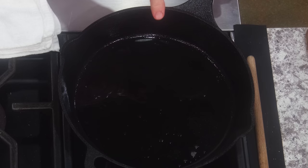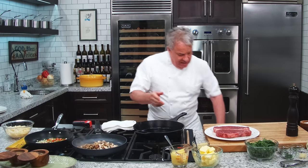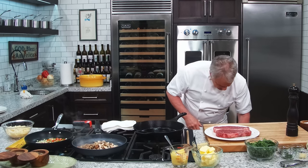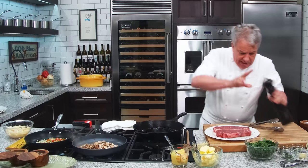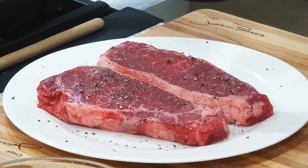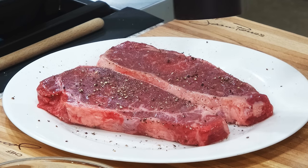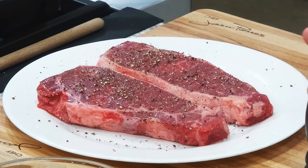We're using clarified butter, friends. If you don't have clarified butter, use a good cooking oil — avocado oil is perfect for this. I have three pans going, so you may want to take your time. Put less pepper if you don't like too much pepper.